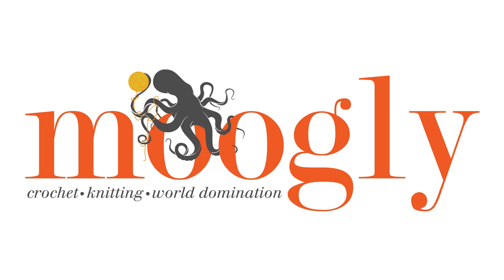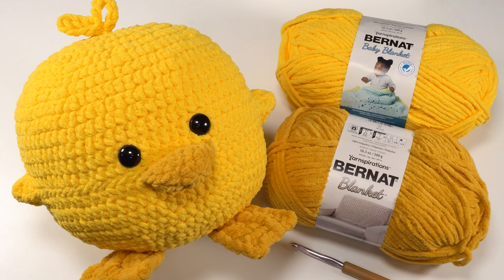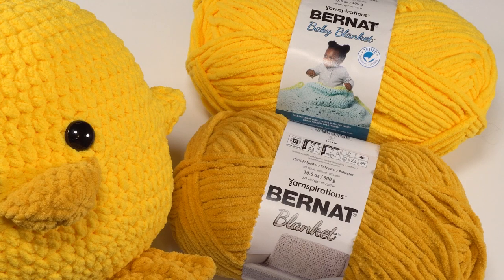Hi, this is Tamara from Mooglyblog.com and in this video I'm going to be demonstrating how to crochet the little bits that make the ducky squish special. To make this pattern I used two colors of Bernat Blanket — Bernat Baby Blanket in the school bus yellow colorway and regular Bernat Blanket in the gold colorway. Bernat Blanket and Bernat Baby Blanket are totally interchangeable, so you can pick the colors you like best and mix and match to make your custom ducky squish.